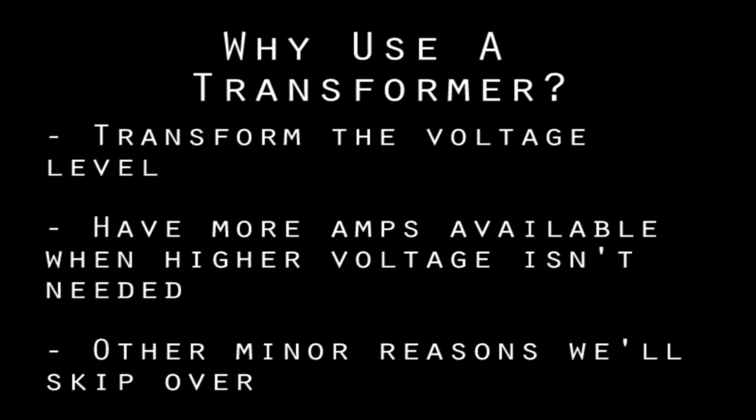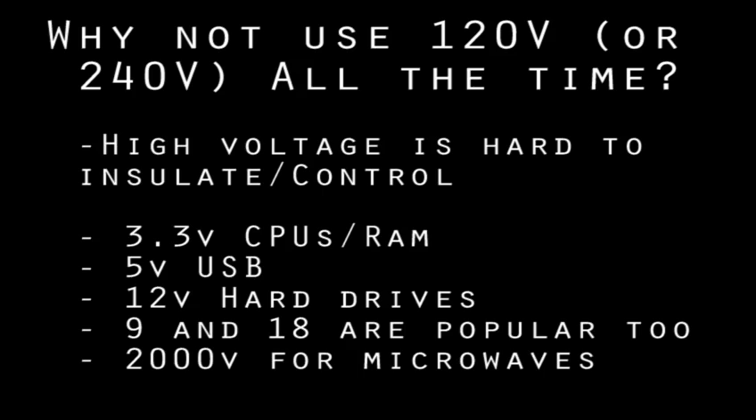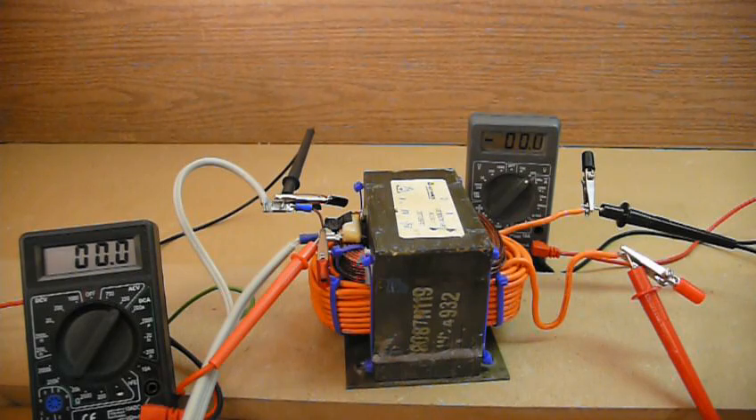The main purpose of a transformer is to transform the voltage level, and sometimes to raise the maximum amps available. You have a voltage level that comes out of the socket in your home — for North America it's 120 volts, and in Europe and other places it's 240. That's usually too high and sometimes too low of a voltage to be useful for many applications, so that's why we use transformers to step the voltage up or down.